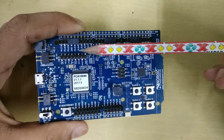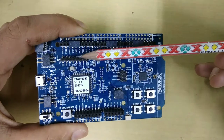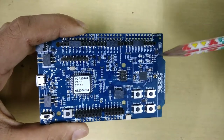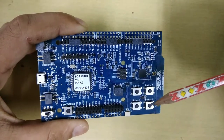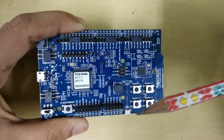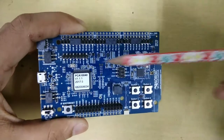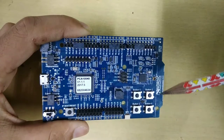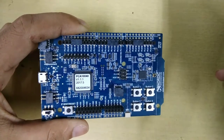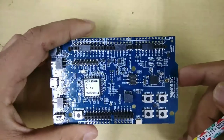Here it has external JTAG pins, and you can use these pins to program your custom board. Suppose that if you have developed a custom board and you do not have a debugger or programmer, then definitely you can use this board as your debugger or programmer. Apart from this, it has 31 input/output GPIO pins, which is much enough for your general purpose IoT applications.